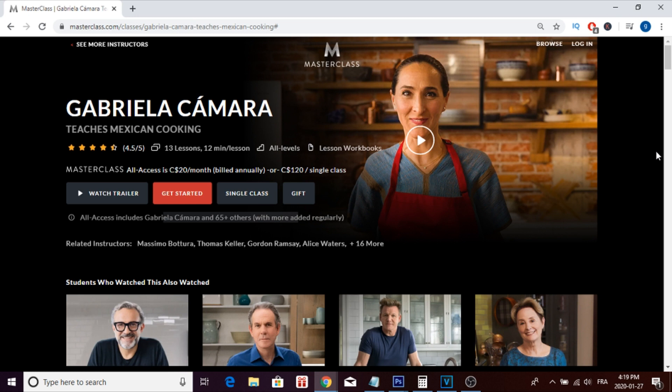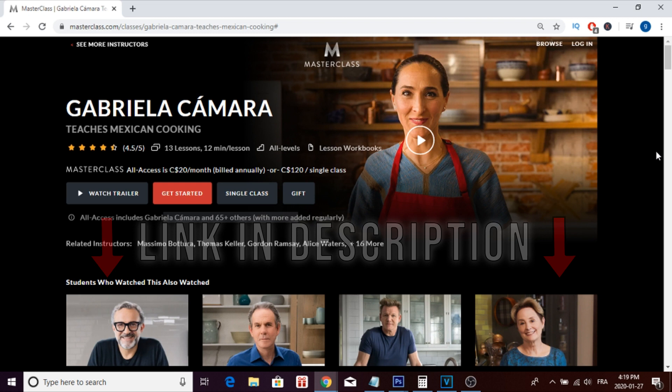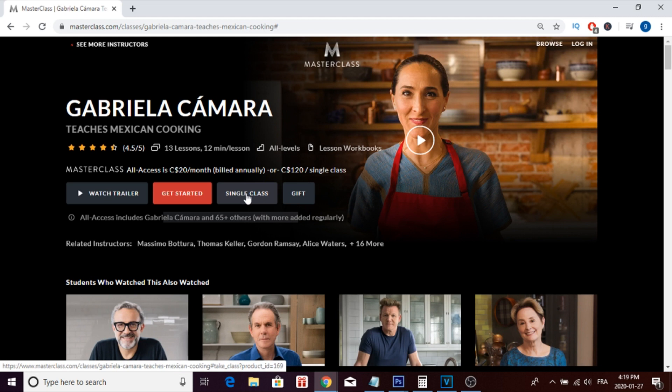There will be a link in the description to get this masterclass. It will update you with the best prices and bring you to a page where you can get the single class for $120, or you can get the all-access pass for $20 a month. With the all-access pass, you get Gabriela's masterclass plus all the other different masterclasses available on the platform.